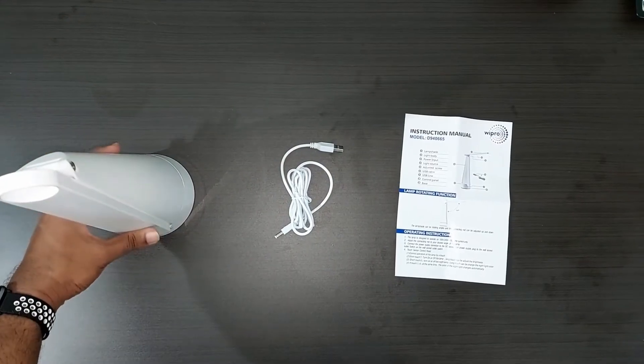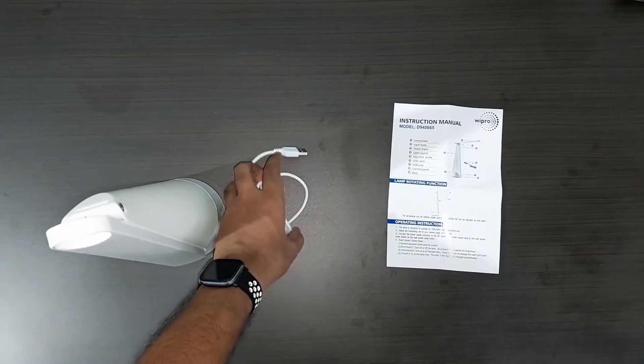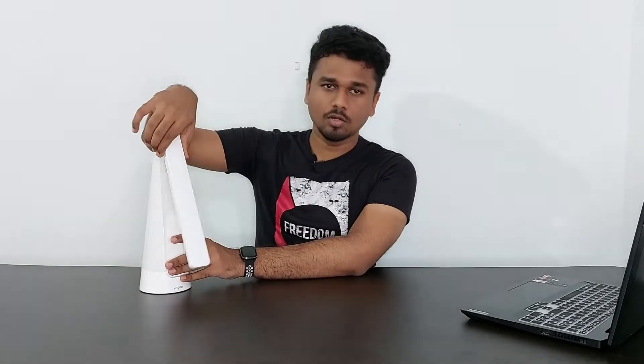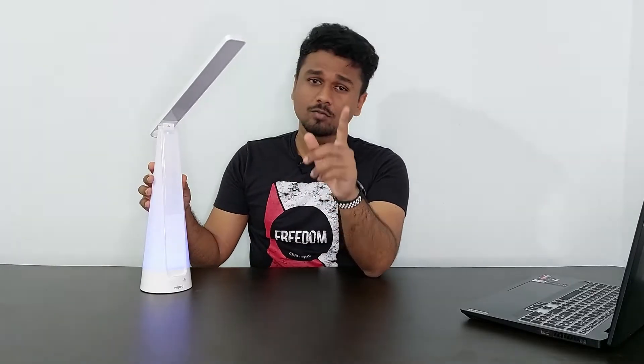Next we have this table lamp from Wipro. Inside the box we get the main product, a USB cable for powering up, and an instruction manual. An interesting thing about this light is that it has two lighting areas — one is the top bar which works like a normal table lamp, and the other is the base which has RGB mood lights. They're not very bright but work like a charm.